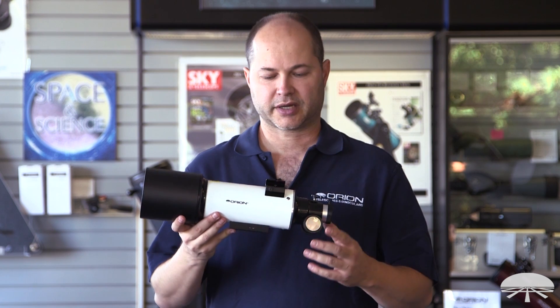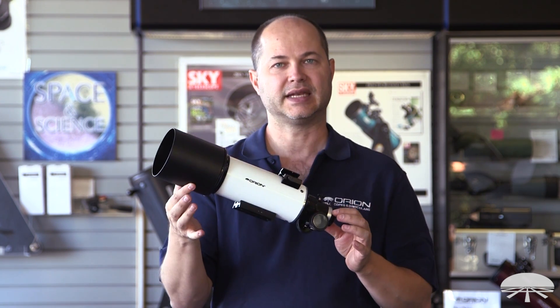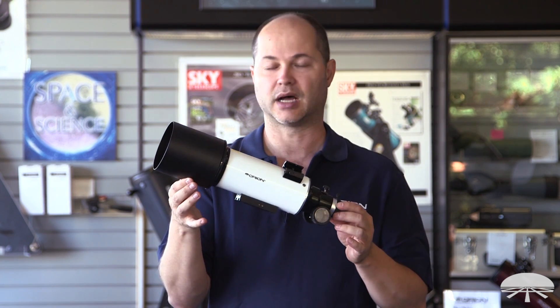Hello, I'm Ken with Orion Telescopes and Binoculars, and this is the Orion CT-80 optical tube, or OTA, optical tube assembly.